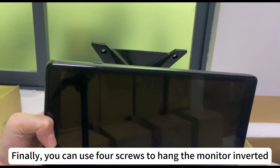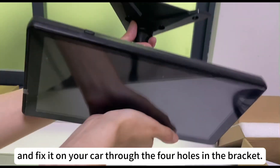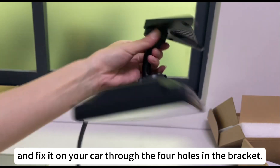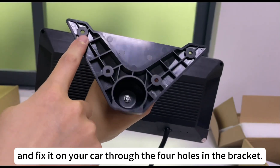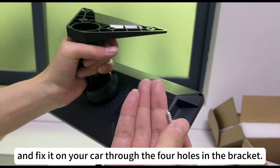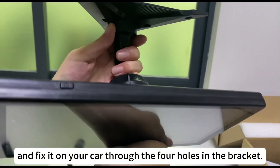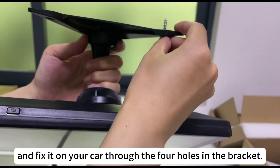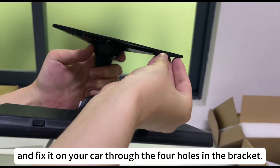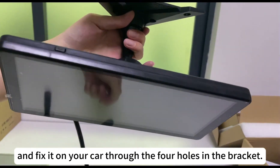Finally, you can use force screws to hang the monitor inverted and fix it on your car through the four holes in the bracket. Let's go ahead and tighten the screw.